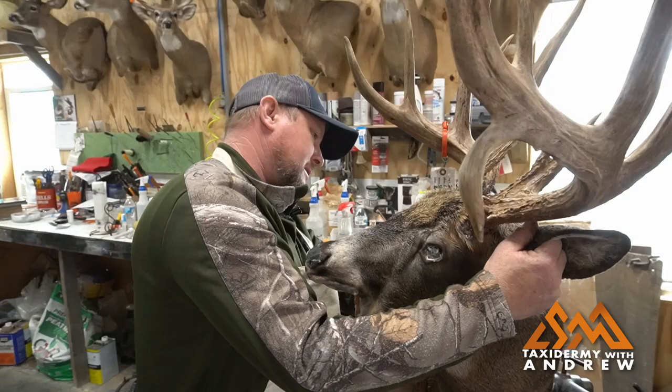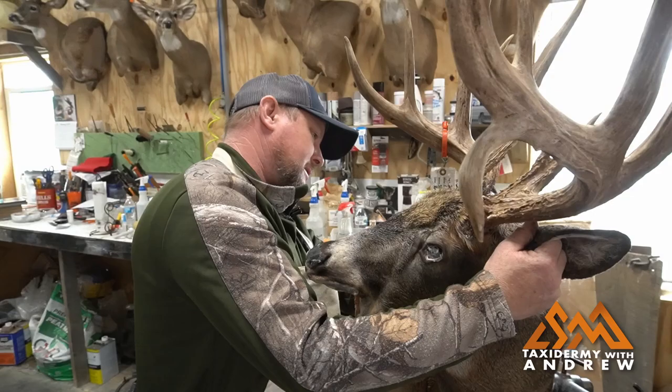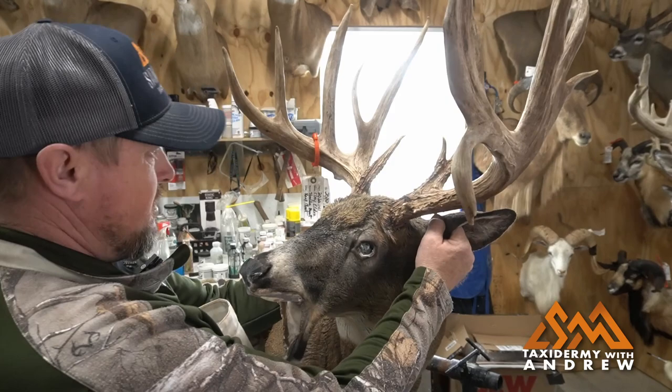I want to position these ears the way I want them. Sometimes I'll go by what the rack looks like on the deer just to make the antlers look bigger, because they're up like that.